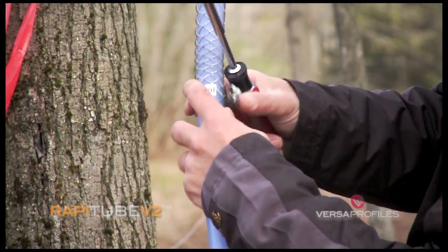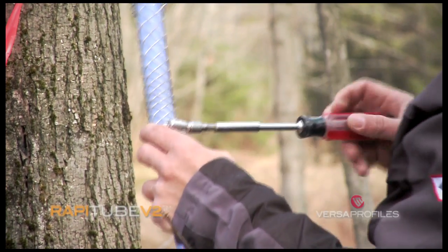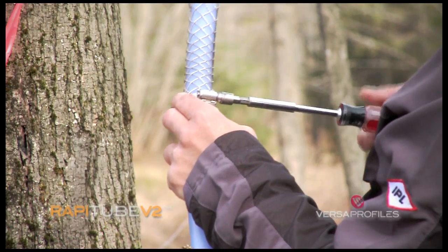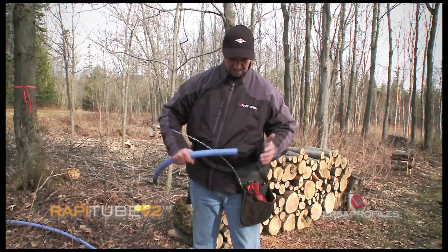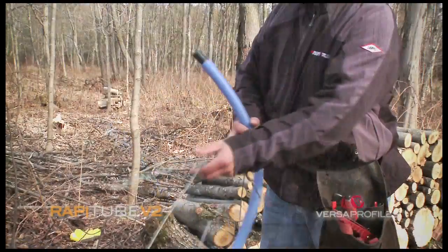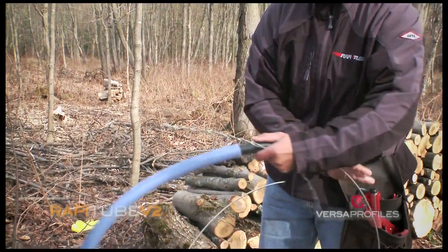A clamp should be attached to the end of the tension grip to secure it and prevent the tension from being released. To mount the leader line and end line, insert a tube that is 3 quarters of an inch into a 1 inch tube to avoid damaging the tree.